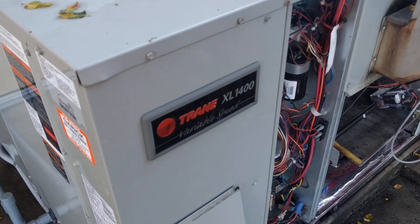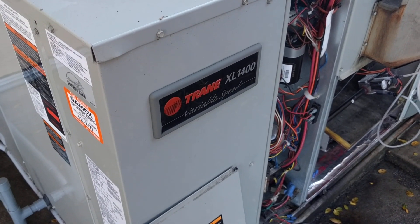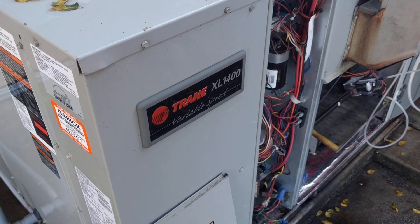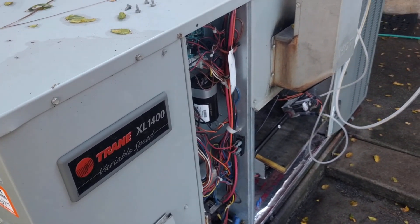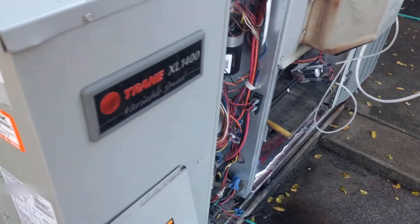We've got a Trane XL1400 with the variable speed blower. Had a terrible sooting problem to the point where the heat exchanger had failed. Replaced the heat exchanger and got that all cleaned up.